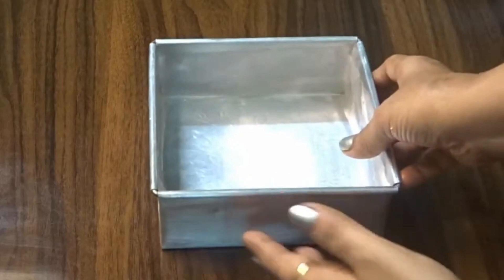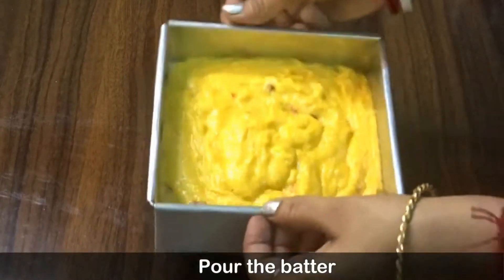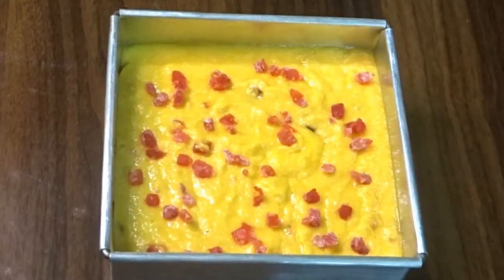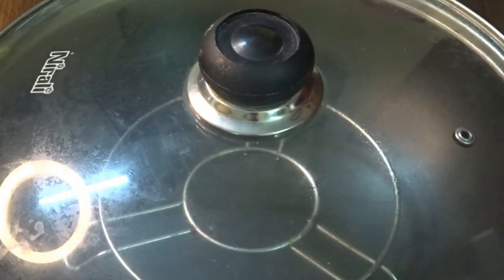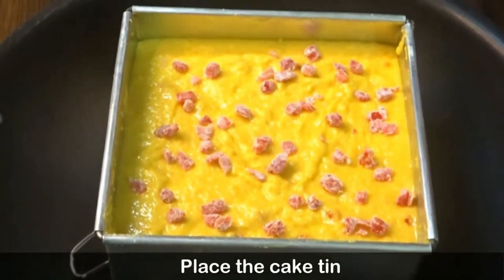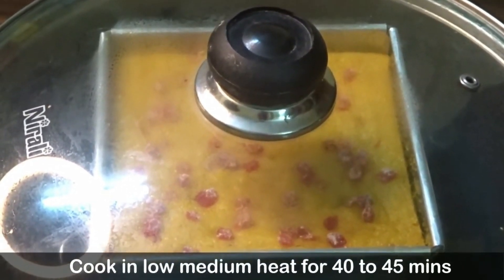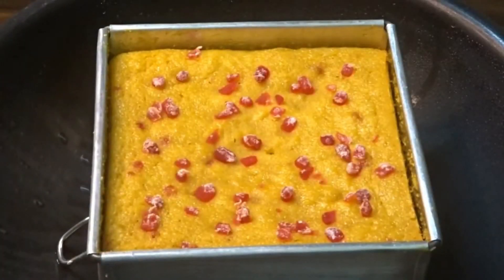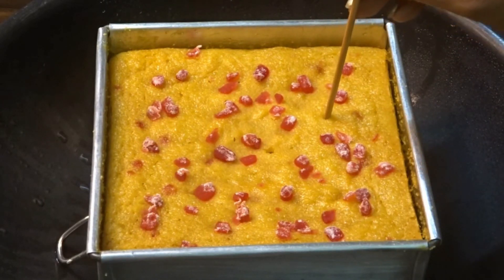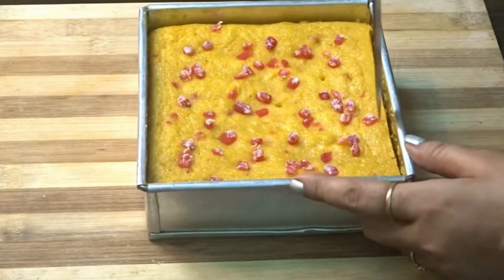I will put a butter paper in the pan. I will transfer the batter to the cake tin and tap it so air bubbles are removed. I will decorate the cake a little, then put it on a medium flame for 3 minutes, then low flame.